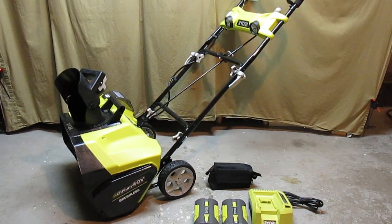Hey there! I wanted to give you a look at a new tool I have in the shop — the RYOBI 40 Volt Lithium Brushless Cordless Snowblower. This has a 20 inch cleaning path, and for all of us that live up in the North Country where we get a good amount of snow, this is a handy thing to have.